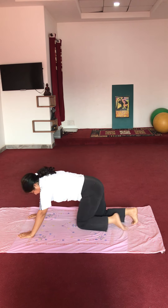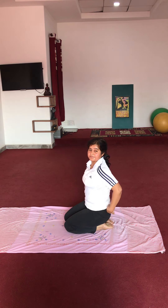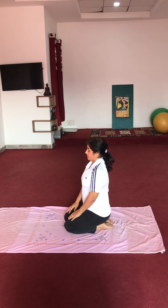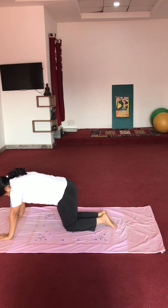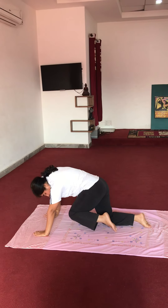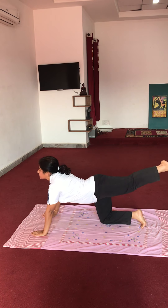Now sit — kneeling position. Very good. Next exercise: both hands on the ground, knees on the ground. Try to touch your knee with your chin — tuck inside and stretch your leg.